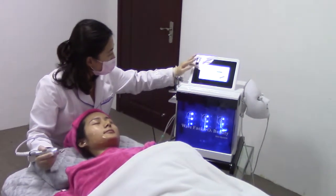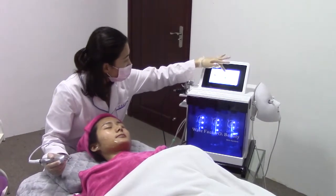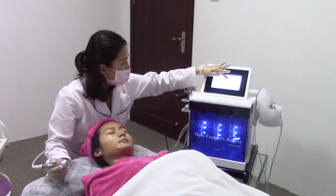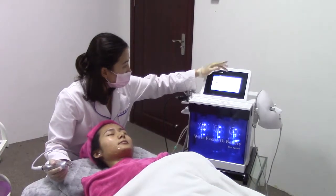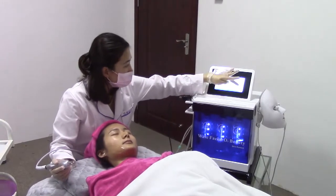Now we choose the BIO function. You can adjust the intensity — normally we will start from the low level, from level one. Then adjust the time to 30 minutes and then start.